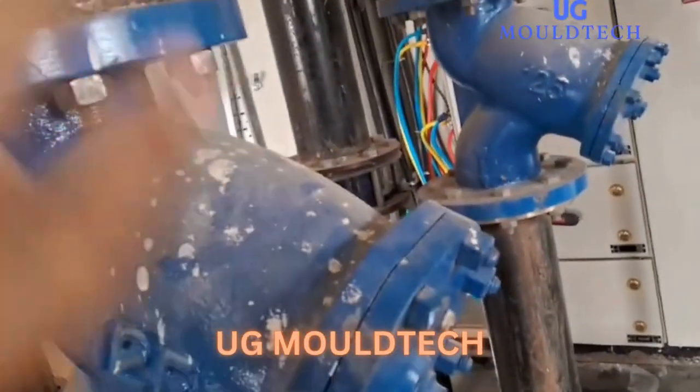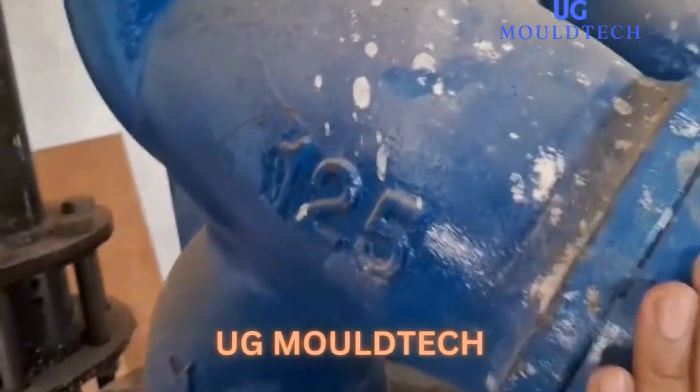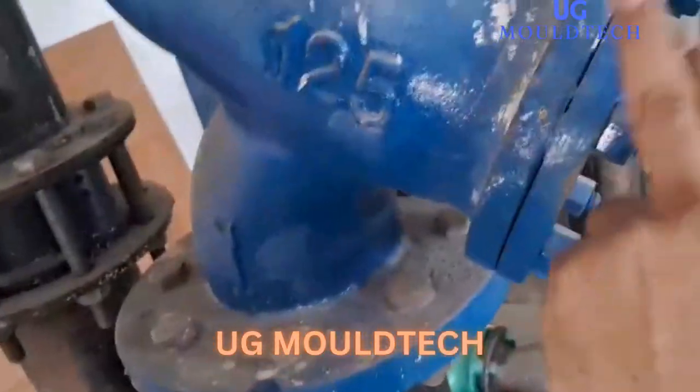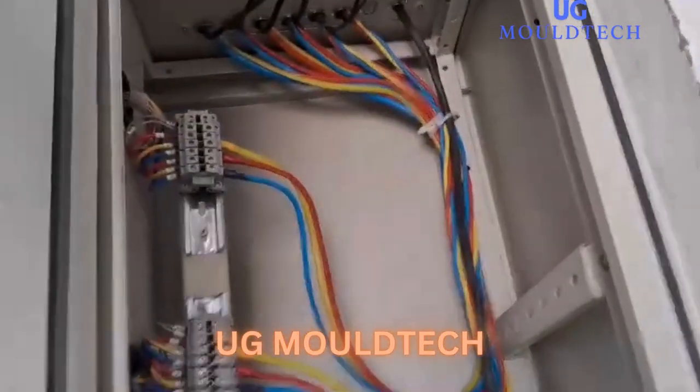This is the strainer — if any object or any dirt comes, it will filter it and pass to our motor. This is for filtration. And this is the panel, friends. You can see it is the panel.